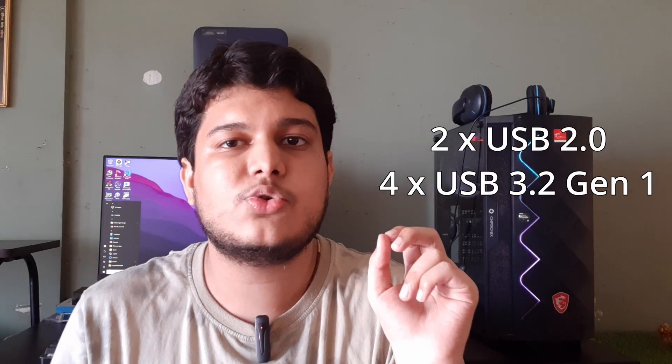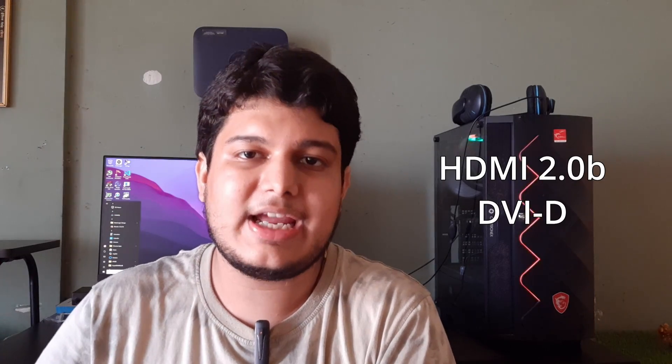and four USB 3.2 Gen 1, making a total of six USB ports out of the box. The board has HDMI 2.0b and DVI-D for display output from the integrated GPU in the processor. It also has four SATA ports.